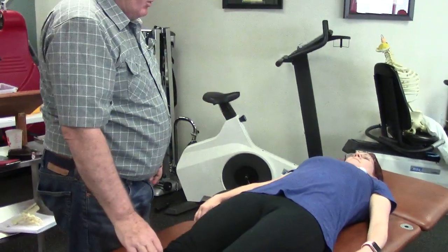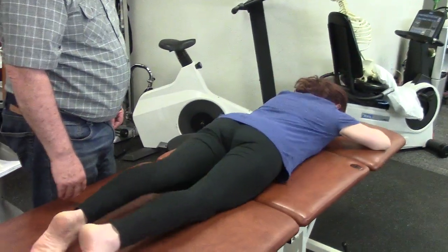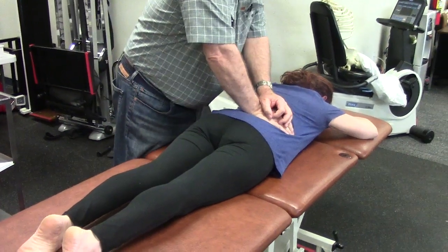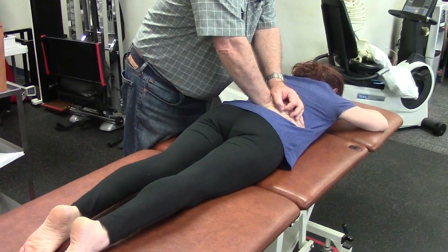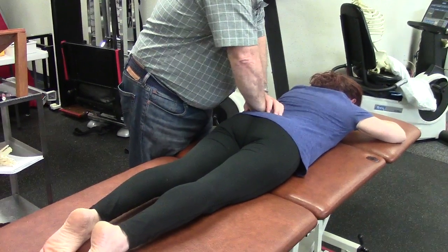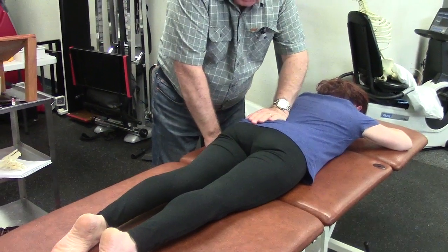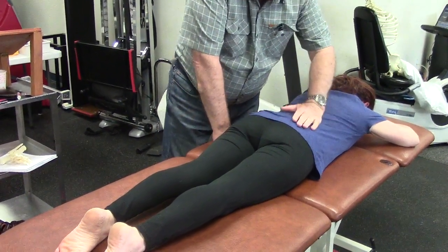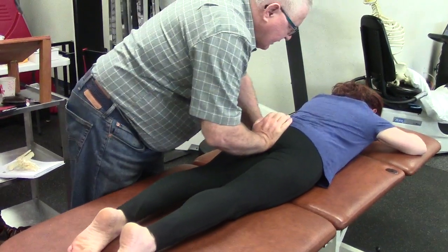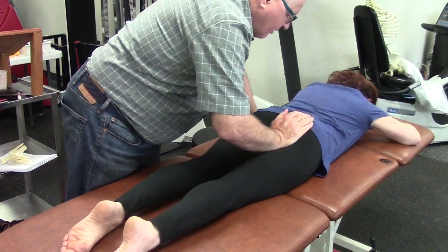Let's have you lie on your stomach. I can rotate her into that pattern. I can take her further into anterior tilt. This is a spring test. But I can't go the other direction — there's no inferior spring on the iliac shelf. I can spring up, because that takes her further into that pattern.